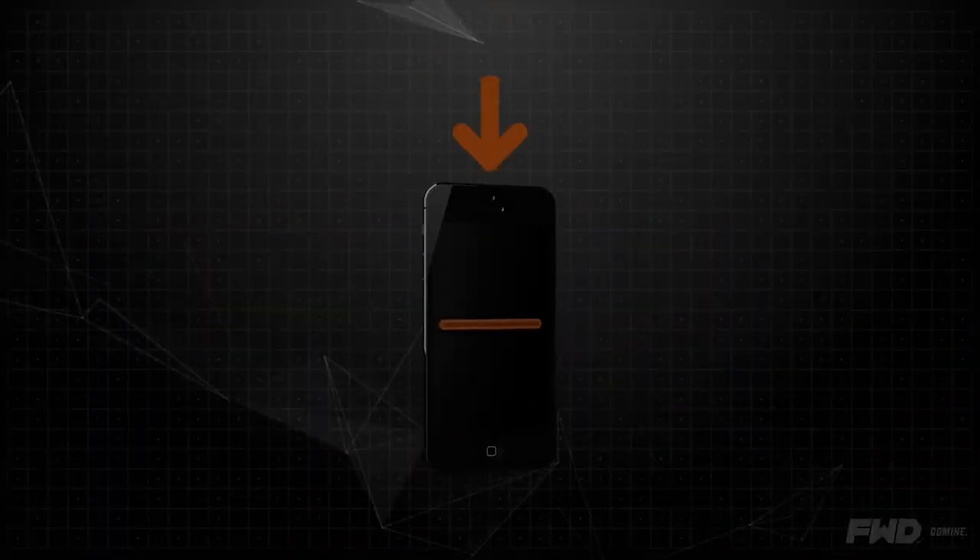Once it's in there, you calibrate it with an app. You can load it on your phone — it works on either iOS or Android.